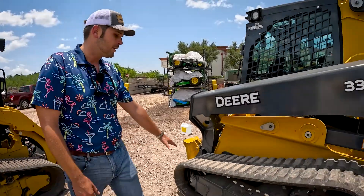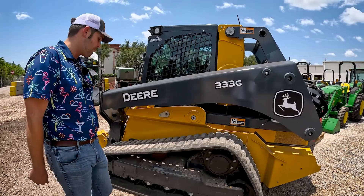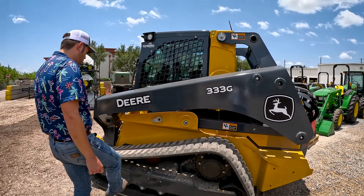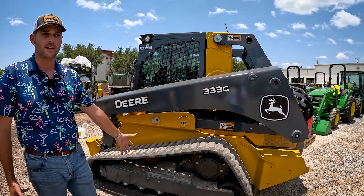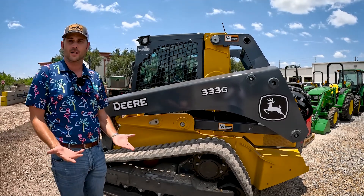Now on the John Deere, this one does not have a suspension undercarriage. We do offer it, but on this one there's no maintenance you have to worry about for a suspension system. And whenever you're loading trucks, it's going to feel a lot more stable.